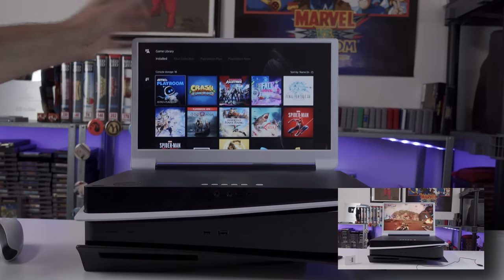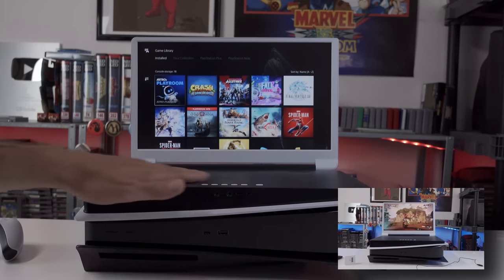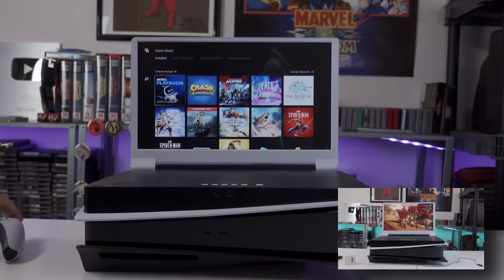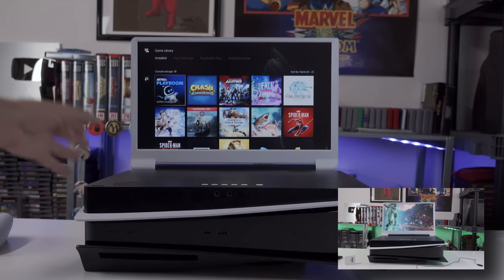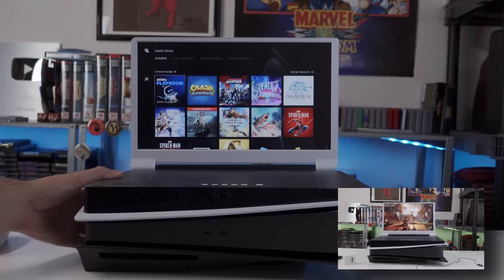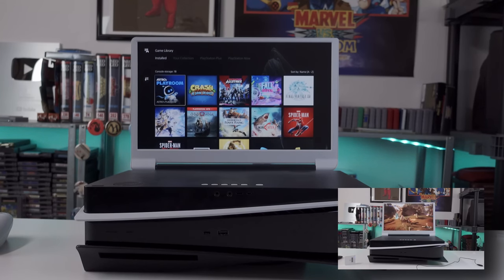Pretty cool. If you guys want to check this out, I'll put a link in the description to where it's available on Amazon - not sure if they're currently in stock as I've seen them messing with the listing lately. Really, really neat device. I'm actually really digging this one. Really appreciate you guys hanging out with me. We'll catch y'all next time. Peace out.